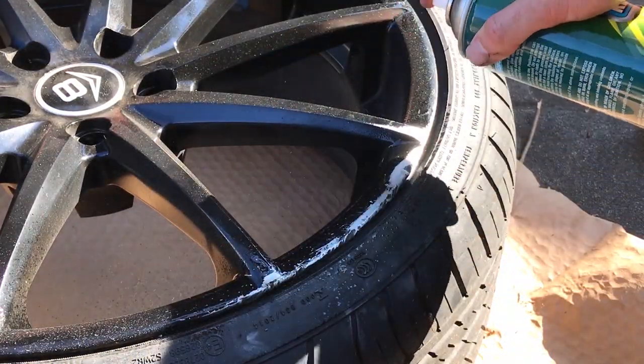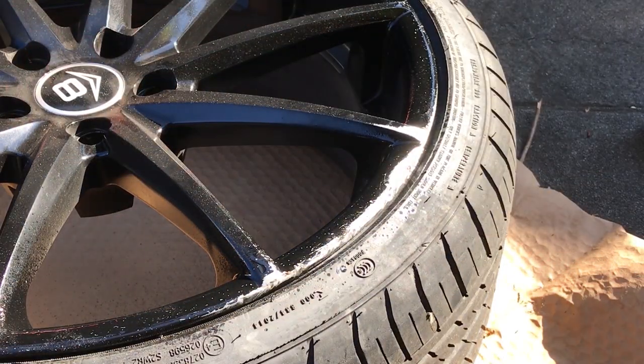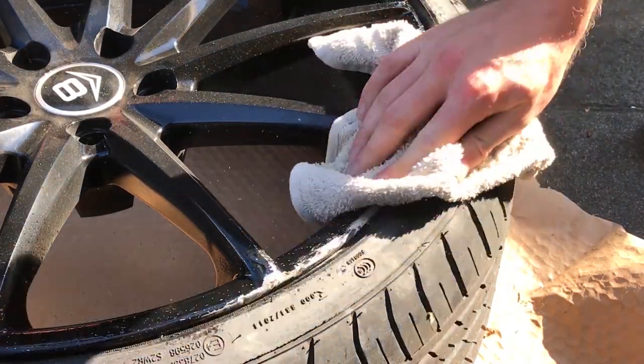Next, clean the job with some wax and grease remover. This stuff's great — comes in a can, just spray it on, wipe it off, and make sure it's dry before you start doing anything else.